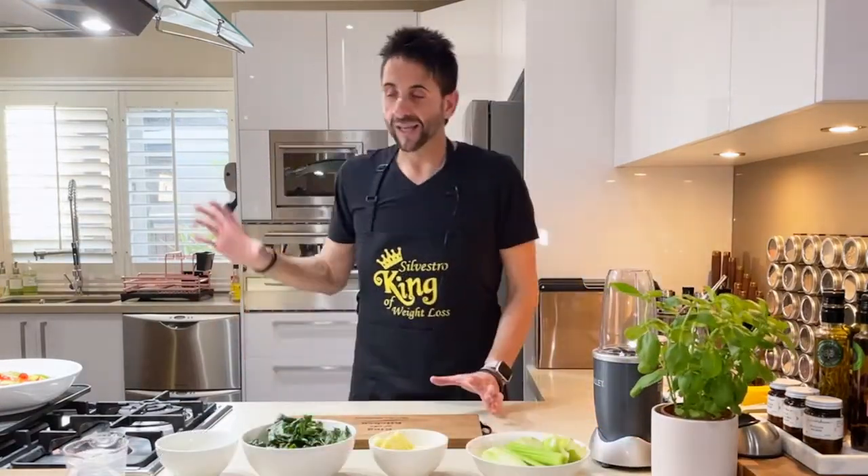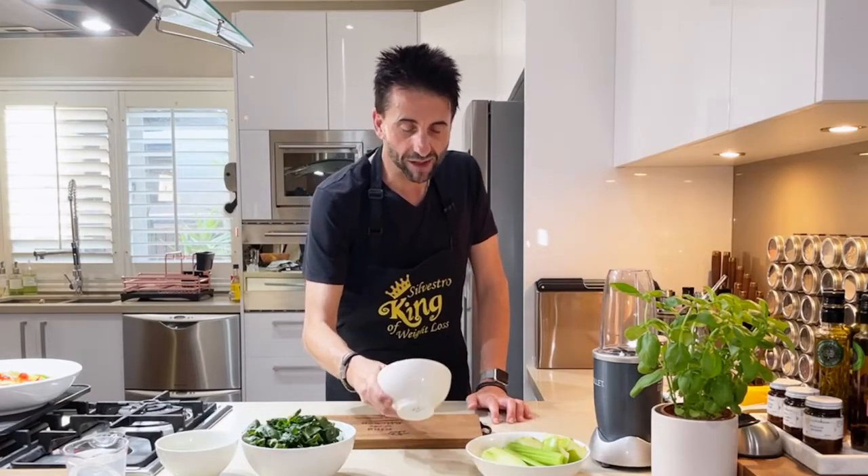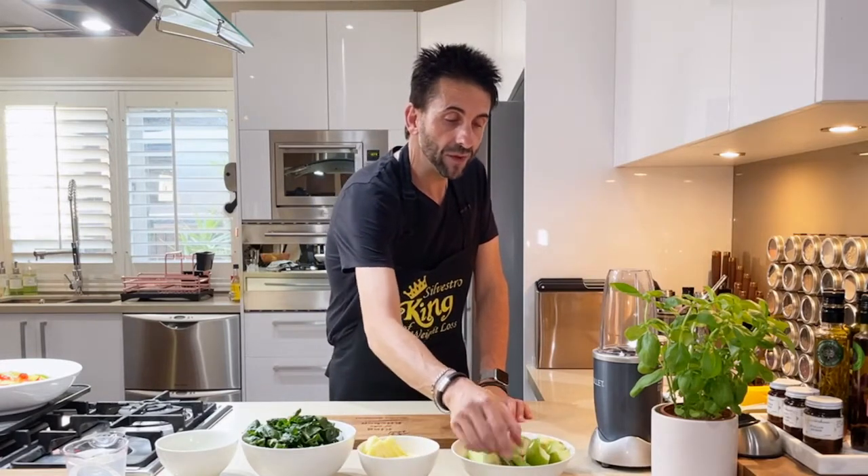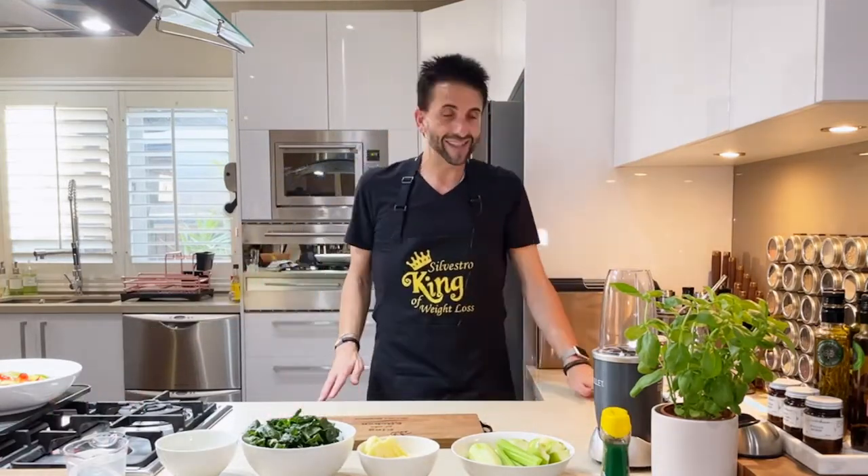We have got kiwifruit — more vitamin C in kiwifruit than orange and strawberries. We have some spinach, some pineapple, cucumber, celery, apple, and honey. And coconut water. That's our mixture.